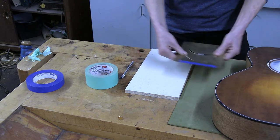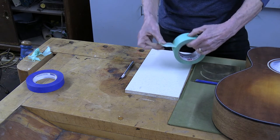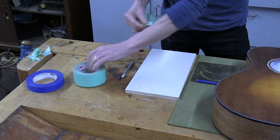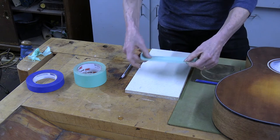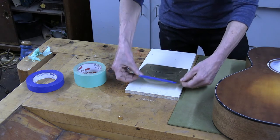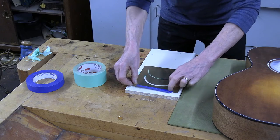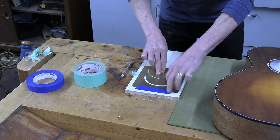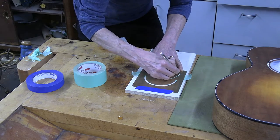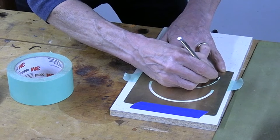You'll need the template, and all I do is tear a piece of tape. When I'm tearing this tape, I'm careful because it's very thin and has a tendency to curl up on itself. Lay it down, smooth it out, and then lay the template over the tape. Then take your X-Acto knife, and as I'm cutting the tape, I'm beveling it just a little bit.